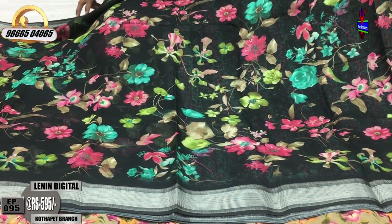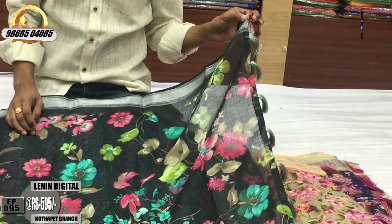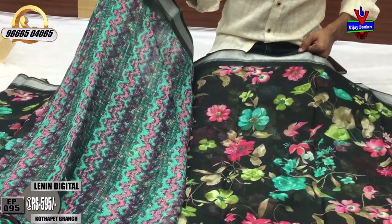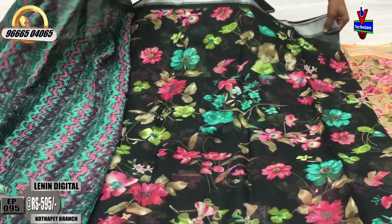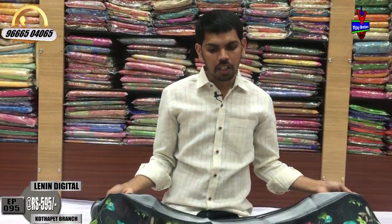Second wipe, silver color jerry. Color and blue color blouse, green color and pink color combination with the blouse. This cost is only ₹595, washable side.